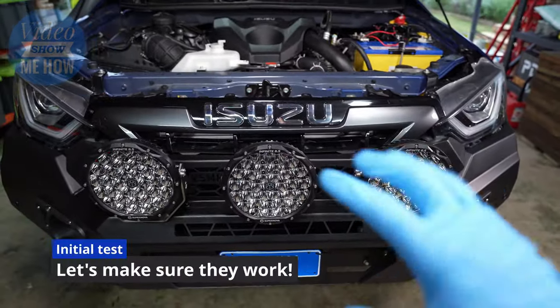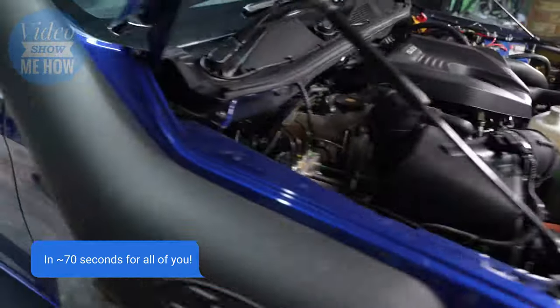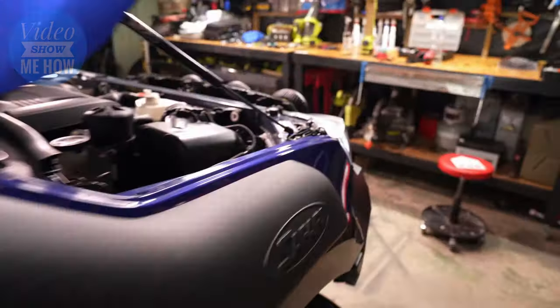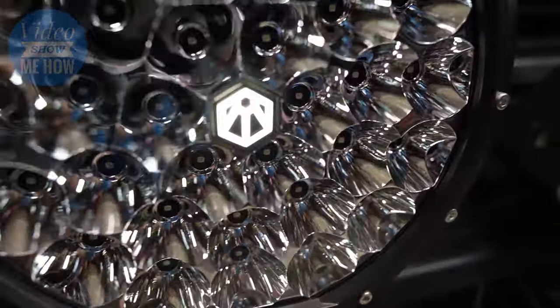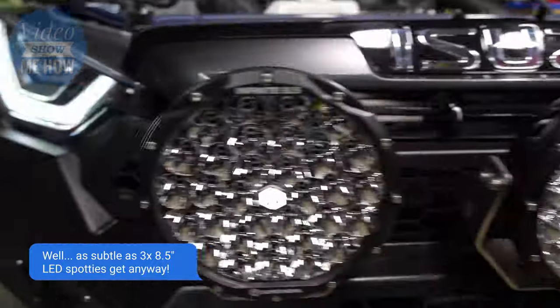Before we do the full dark test, let's do a quick test to make sure they're working as designed. Heading around here, we turn on our parkers — and there we go. We can see our driving light switch in the middle turning on with everything else, so it's looking nice and factory. Let's check our daytime running lights — and there they are. We've got a couple of nice subtle lights on. Just a little subtle. It's a bit of a precursor for what's to come.